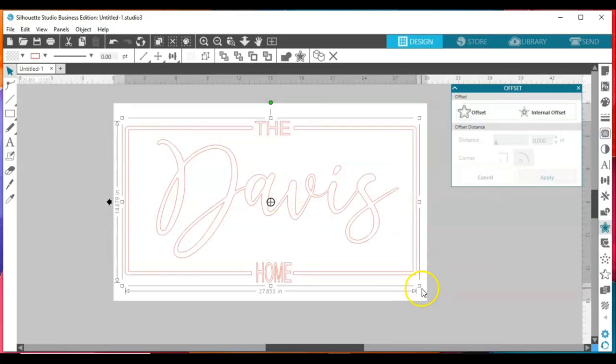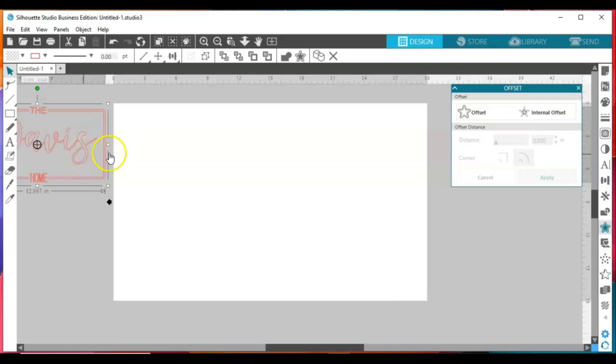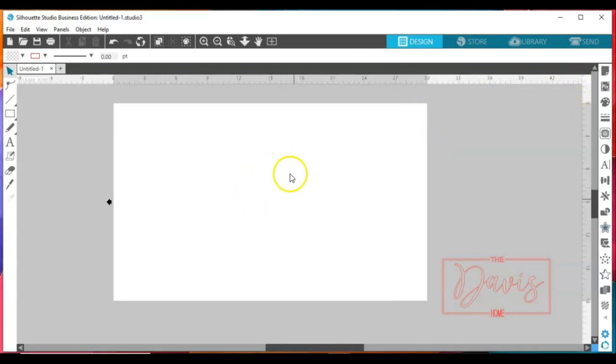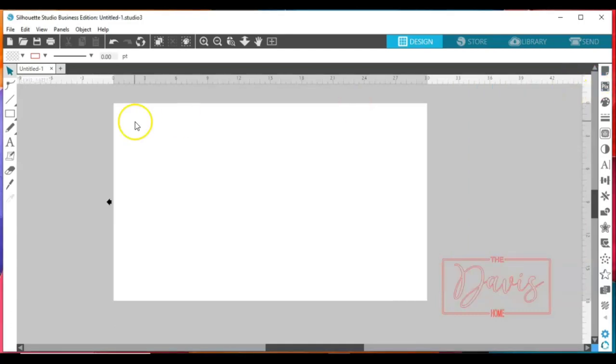I'm gonna move this design off to the side and show you exactly what I did to create that design — I'm making it a little bit smaller and moving over here so you can look at it and go from there. The first thing you want to do is set up your workspace to fit your doormat size. For this particular doormat, most of my doormats are 18 by 30 — 18 inches tall and 30 inches wide. I have my workspace set up for 18 by 30.